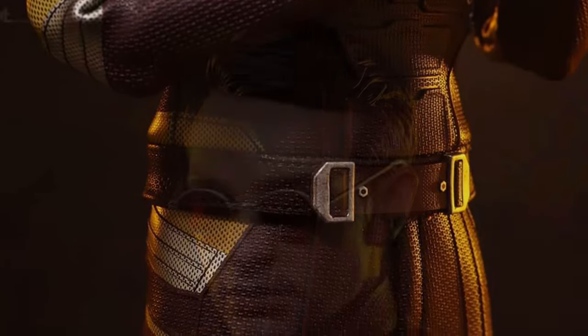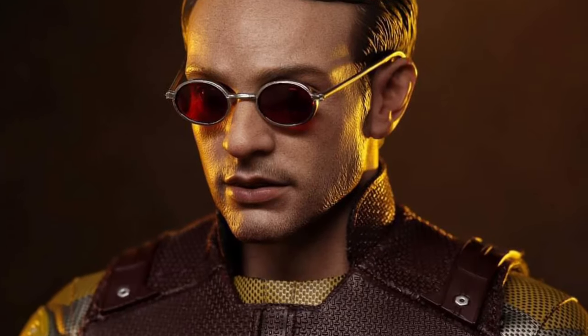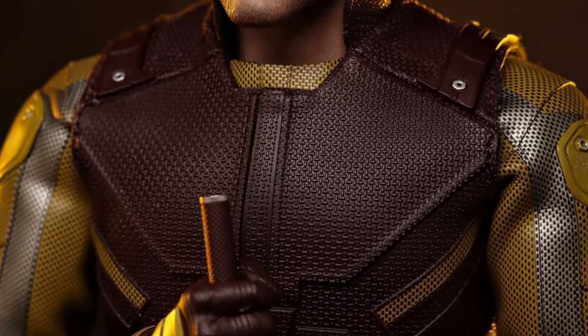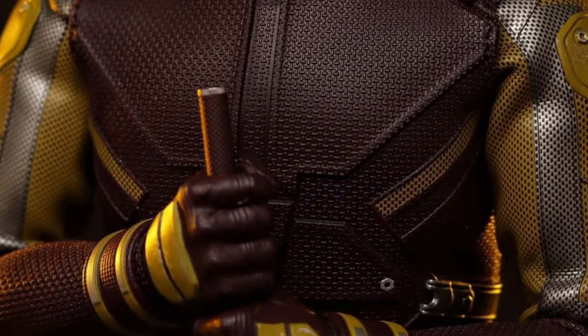The pros: the head sculpt of Matt looks really good, actually. Nothing to knock Hot Toys here — they're just going with what Disney did in the show, right?